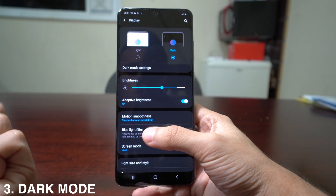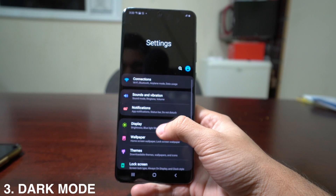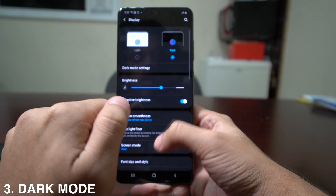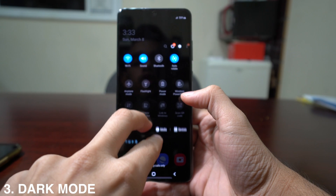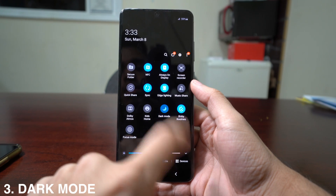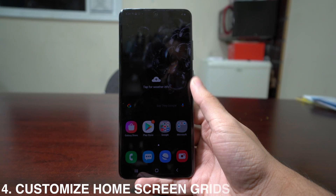Next, how to activate dark mode — two ways. First, go to Settings, then Display, and select from light or dark. Second, use two fingers to swipe down from the top of the screen to get your quick settings menu, swipe left, and tap Dark Mode to activate or deactivate it.